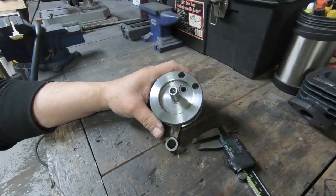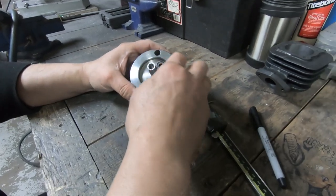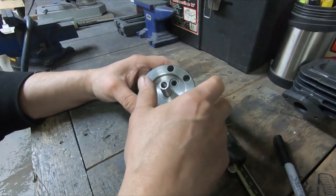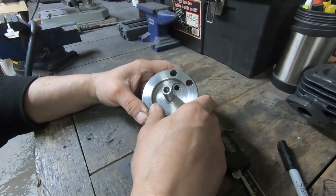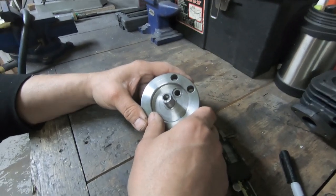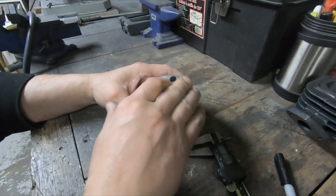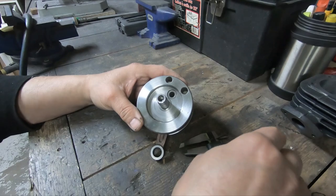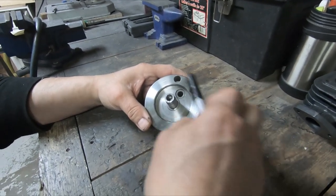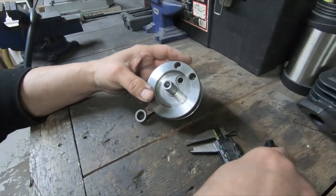What I'm going to do is enhance the scribe marks with a marker. You can paint this if you want to — a lot of guys take blue paint and paint it on there. If you want it right dead-on accurate, you could paint it with machinist blue dye and get a perfect scribe that really stands out. Or you can take a marker and do the same. I can see it well enough, so that's what I'm going to do.